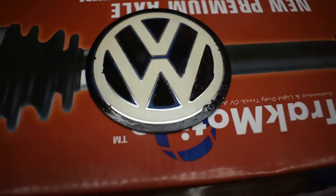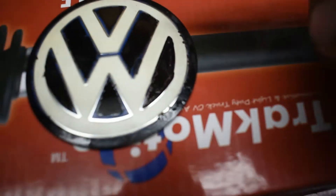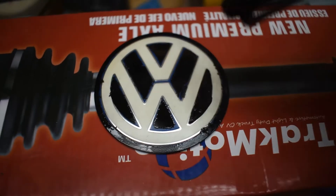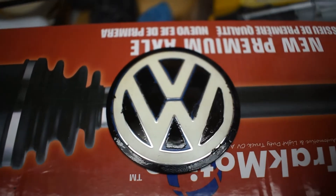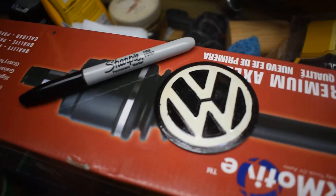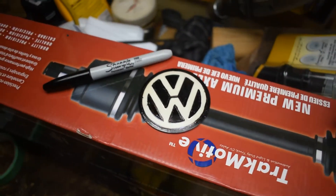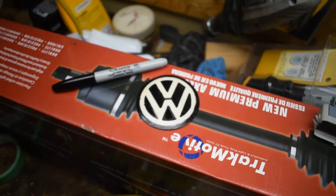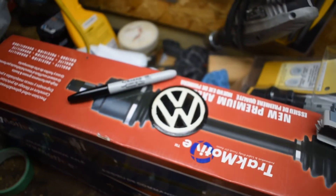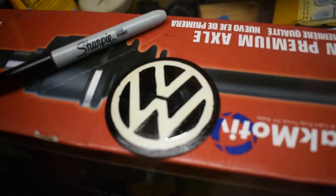I'm literally just using a Sharpie to touch it up. As you can see in this section right here, there's no more blue - the Sharpie covers it up pretty good. Now that I've finished up the Sharpie it's looking super good; you don't really see any blue marks. Especially from far away in the engine bay, you don't see any blue bits. It's coming along really good - now let's get on to the red.